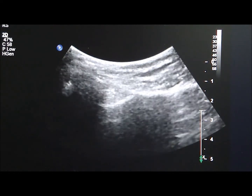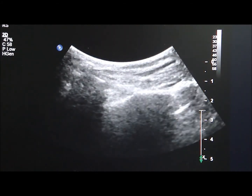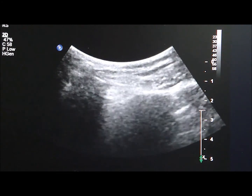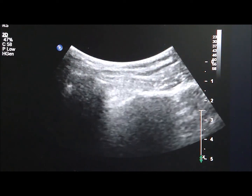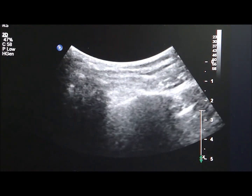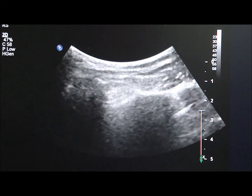As you can see here, the injection needle is approached from the medial to the lateral direction into the sacroiliac joint, and we will start the injection now. This completes our sacroiliac joint injection via ultrasound guidance to the left side.